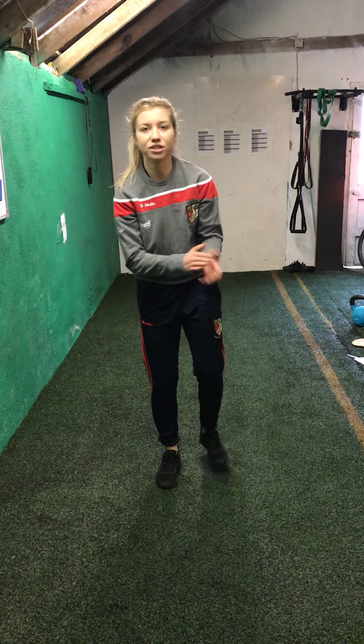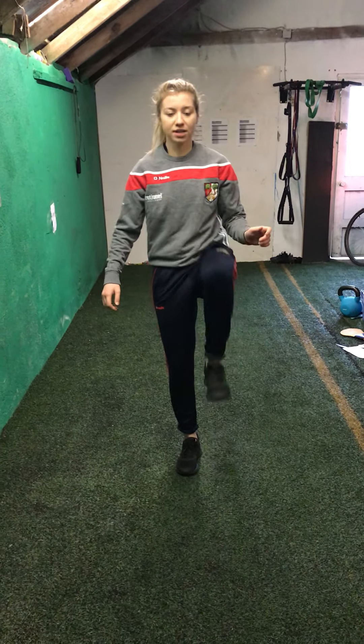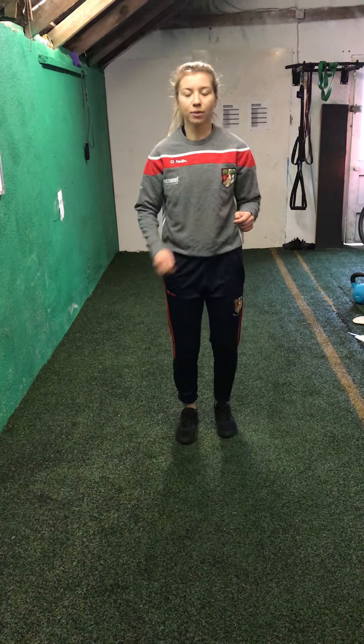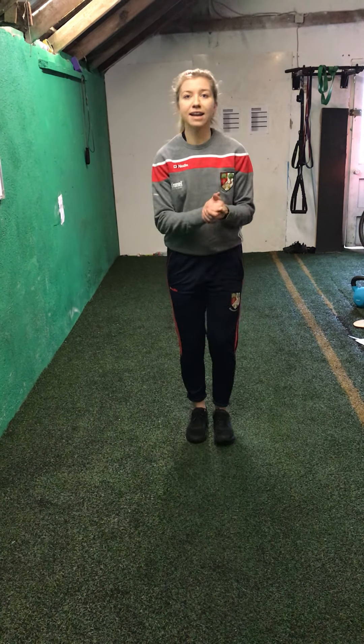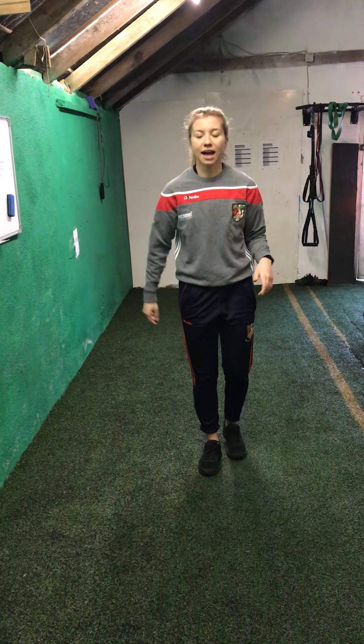The last warm-up exercise is a new one this week — it's called the high knee clap. What we're going to do is lift your knee up as high as you can, clap underneath, lift your other knee up, clap underneath. So you go up and clap, up and clap underneath. Try to keep up with me — we're going for 30 seconds, go as fast as you can. Make sure your knees come up nice and high. We're going in three, two, one and off we go.